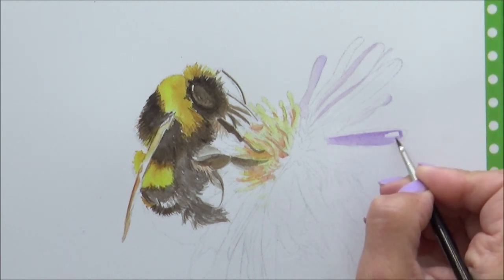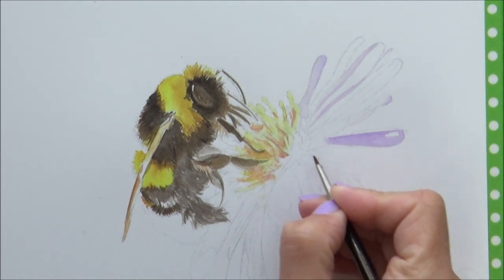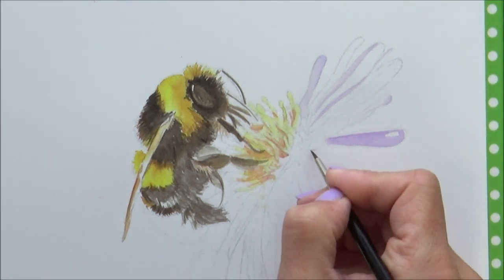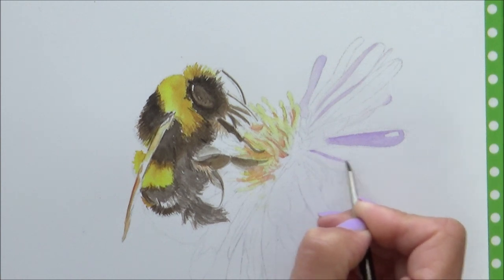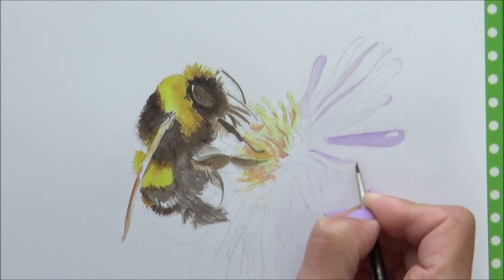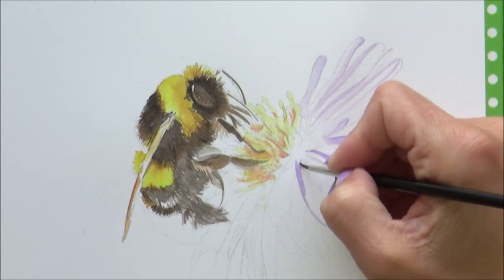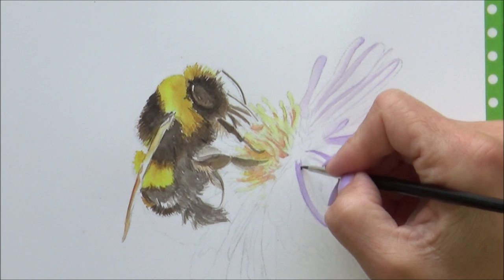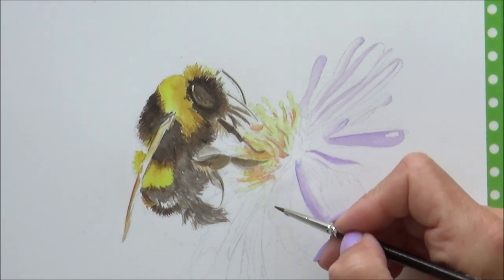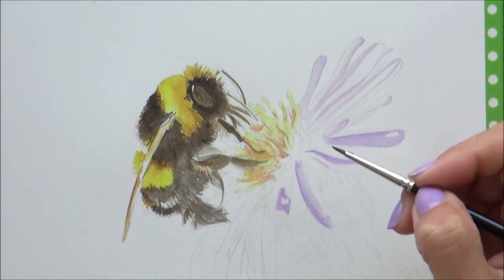The most obvious advantage to using watercolors in pans is that they're much easier to transport. As most pans are available in sets, this is ideal if you want to take them on holiday or if you like painting outside — it's far easier than taking tubes out and about. That said, you can always squeeze out tube paints onto pans and let them dry to create your own portable paint set. Success with this may vary depending on the brand and its formulation though, and some manufacturers like Winsor & Newton advise against doing this with their tube paints, although I have done it before without any problems.